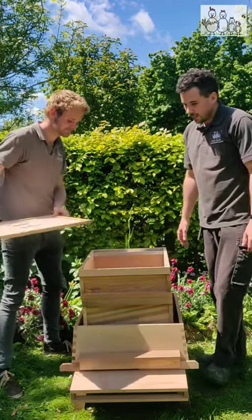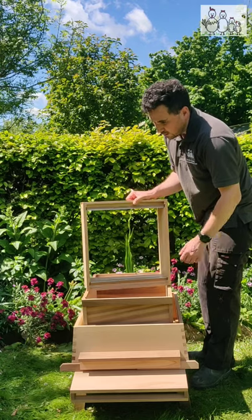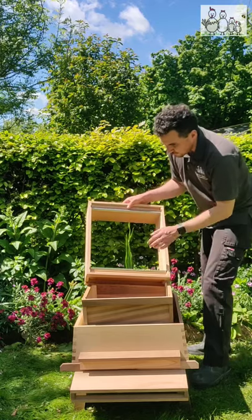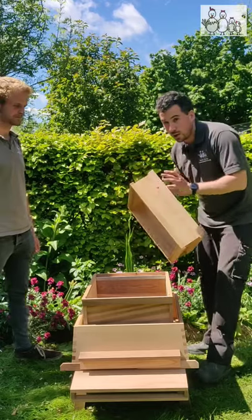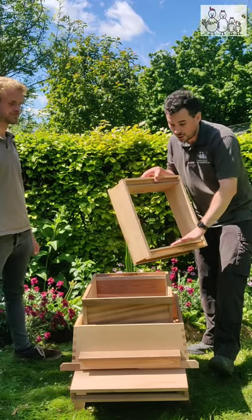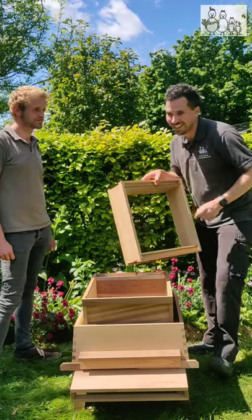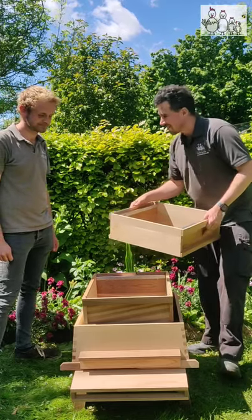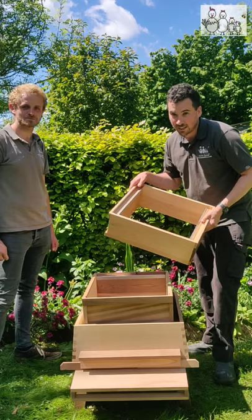So we take the crown board away and that reveals underneath the first tier of the hive which is the super. Here we have the runners on which the frames sit. This is a shallow box by comparison to the brood and this just stores honey - food stores for the bees. In here you'd have shallow frames with foundation. It actually takes 10 frames and a dummy board on this one. It's slightly smaller than the national hive, but we will come on to that in a later video.